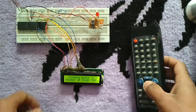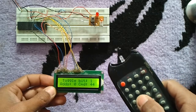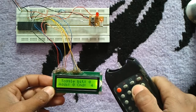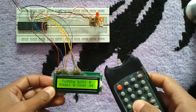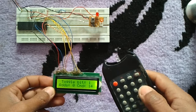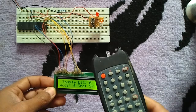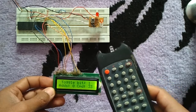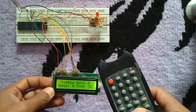Let's press another button. The toggle bit changes when a new button is pressed or the same button is re-pressed. All buttons of this remote control have the same address number, which is zero. Address zero means this is a television remote control. As you can see, the LED blinks when a button is pressed.